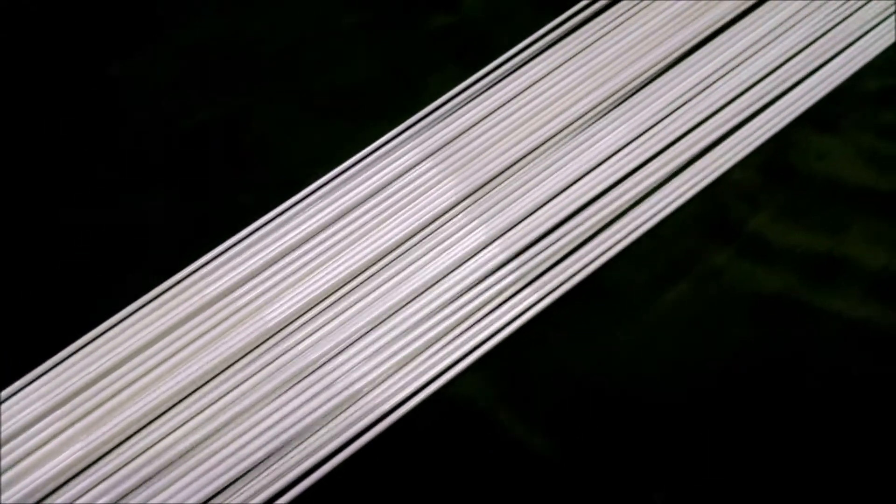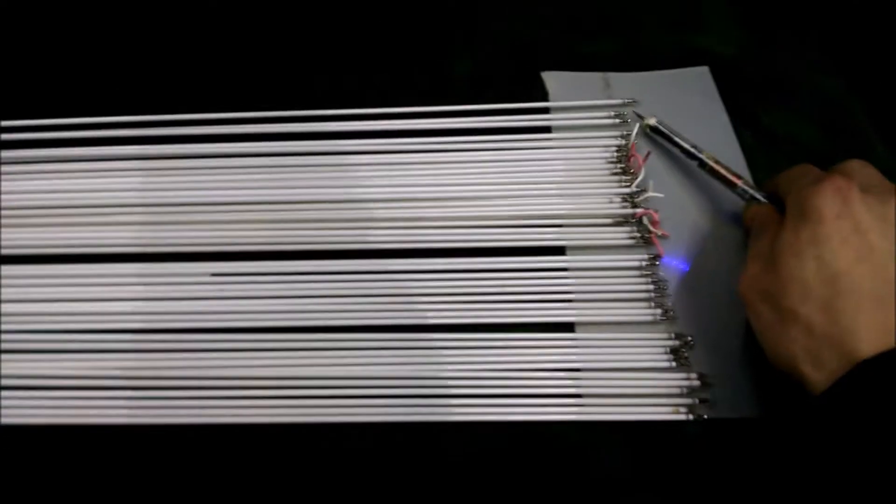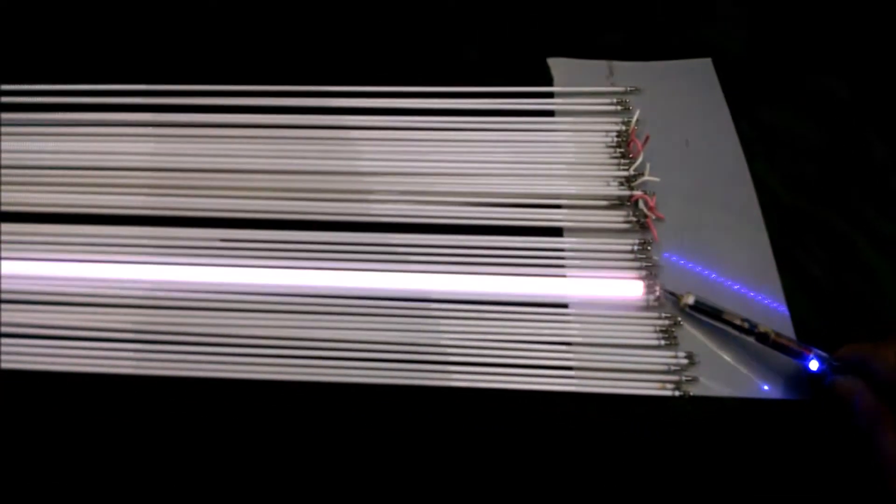These long and thin cold cathode fluorescent tubes from big screen TVs can be fairly lit up at the side by plasma pen number one. But what about plasma pen version two?